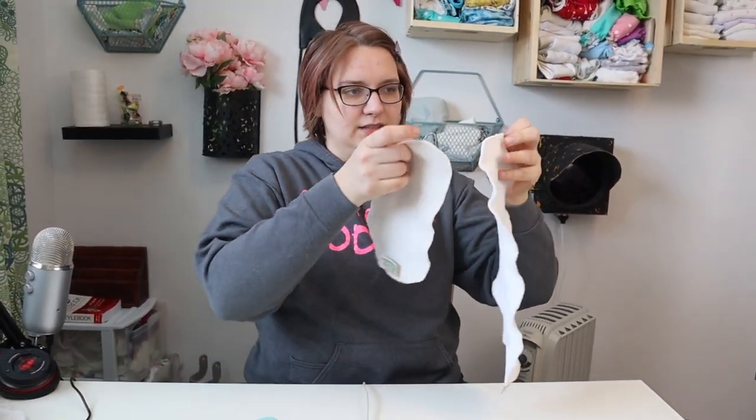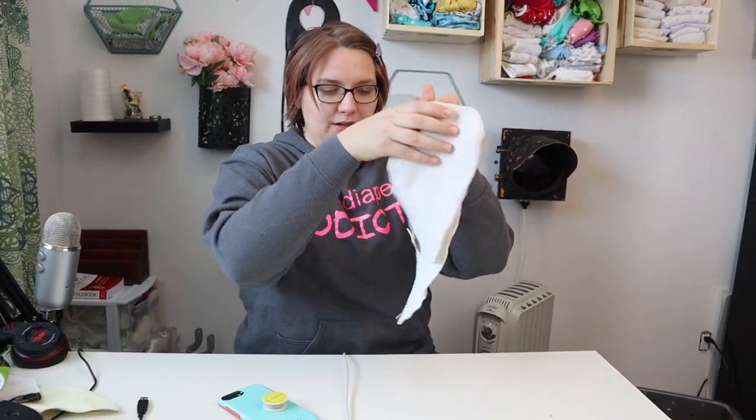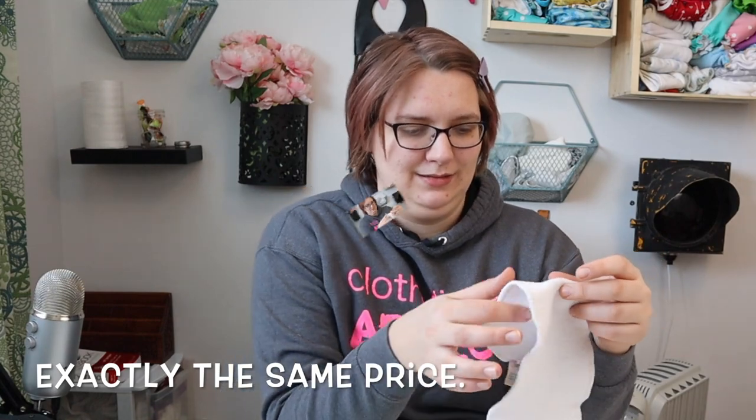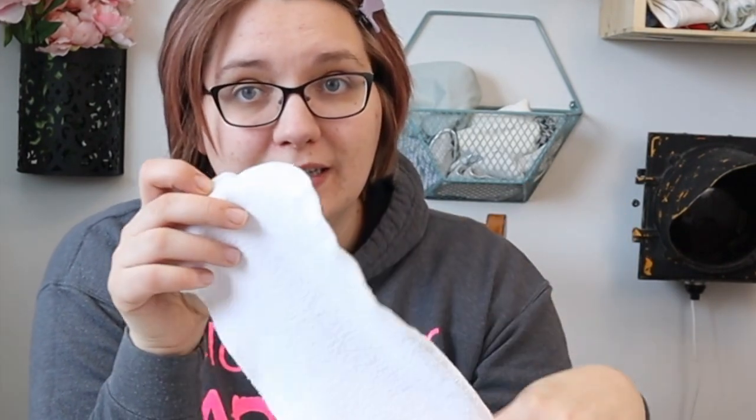There are only two layers, so it dries really fast. There is also the large doubler, and the weird thing is it's significantly larger than the small doubler — about one and a half times the size — and it's exactly the same price. So if I were you, I would just buy the large one and fold it. It's not very bulky and you could fold it however you wanted to get it into the diaper.